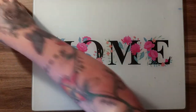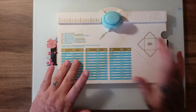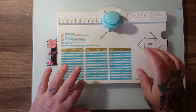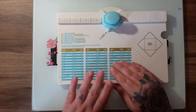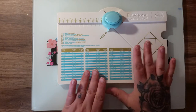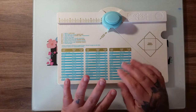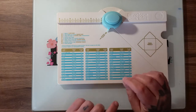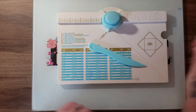Okay, so let's get started. We need an envelope punch board. I was gifted this by Wendy Love and I absolutely love it — I've been making bows, embellishments, and now I'm making this flip book, as well as other envelopes. So this is what you're going to use to make this flip book.